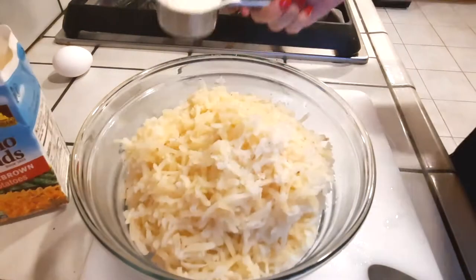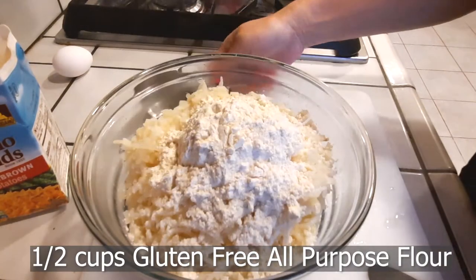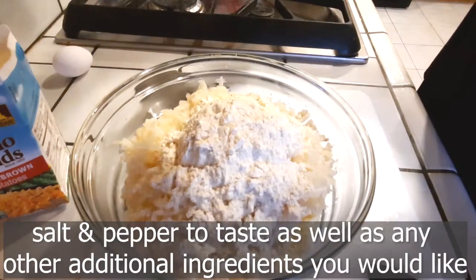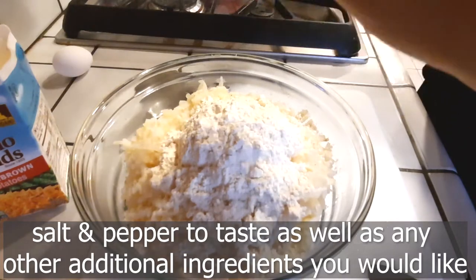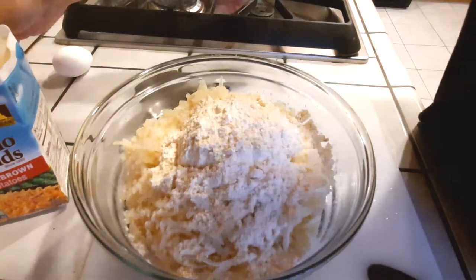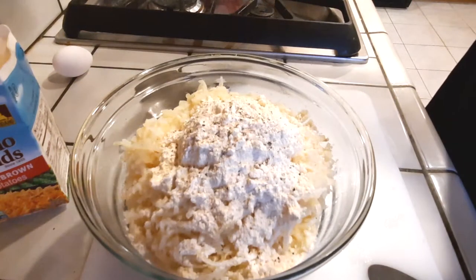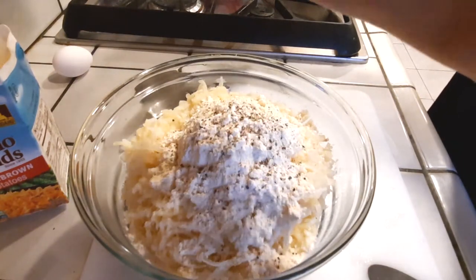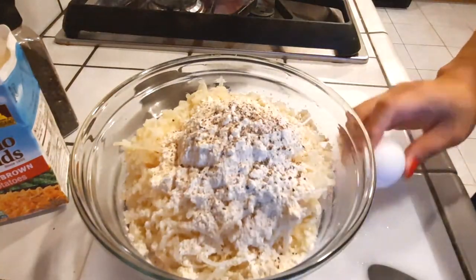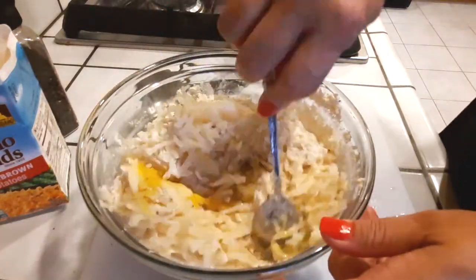Start with half a cup of gluten-free all-purpose flour. Add a few turns of salt and pepper to your preference — I turned mine about four times on each. If you like, you can also add some garlic powder, onion powder, or any other seasoning at this time.